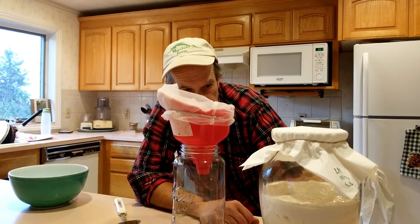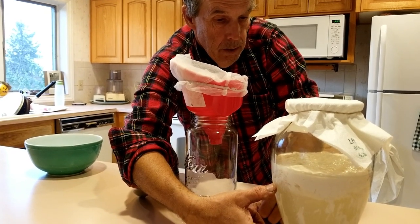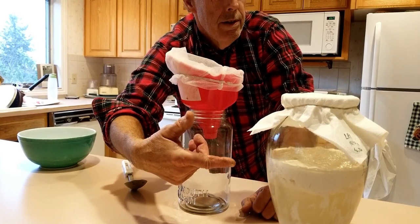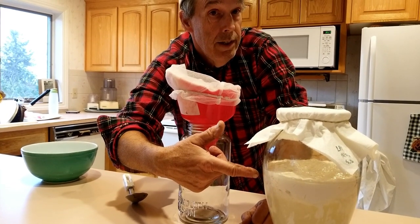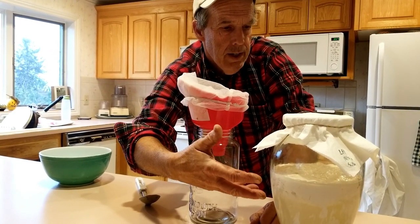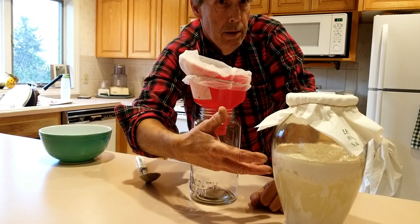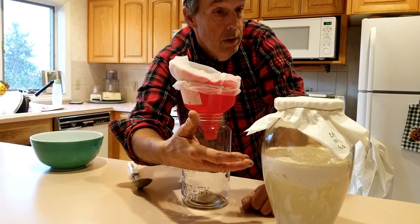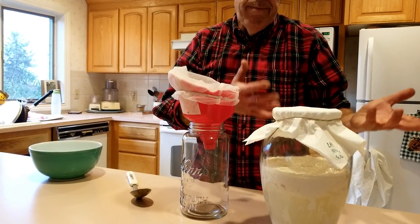There are three layers in here and we have to be careful — we only want the middle layer, which is the whey serum. There's some sediment at the bottom and the cheese curds at the top. Interesting thing about the cheese curds: I'll put a link to Chris Trump, who has a video on how to take these curds and make cheese that people can eat. A lot of people feed it to their dogs, put it into their bokashi, or feed it to their chickens. It's basically protein and fat from the milk.